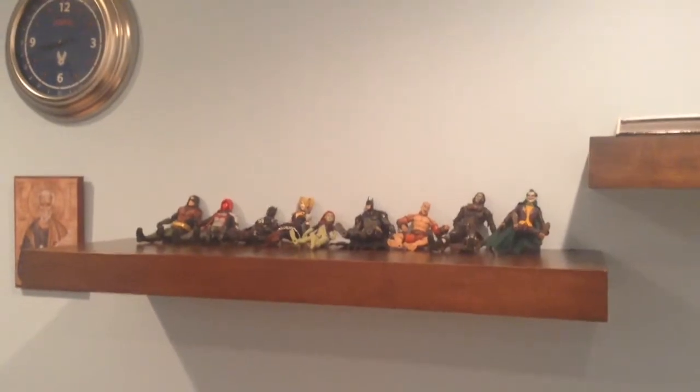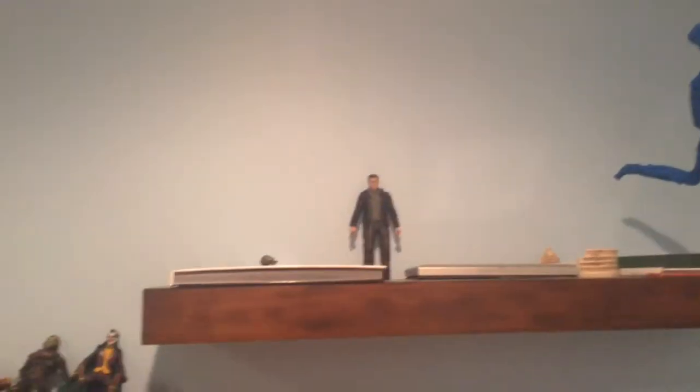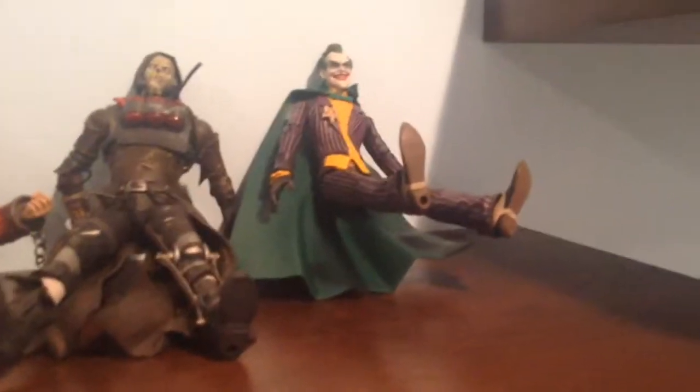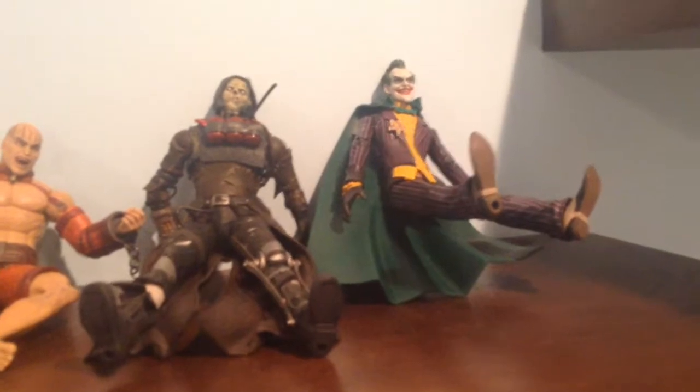And these are my other figures. I remember I showed you my Terminator figure, he's right up there. Robin is right over there next to Red Hood. Here's the Arkham Knight, Harley Quinn, Poison Ivy from Arkham Asylum, Batman, Zazz from Arkham Asylum, Scarecrow, and Joker from Arkham Asylum. As you can see I put a green cape on him because he looks kind of cool — like a dangerous magician.